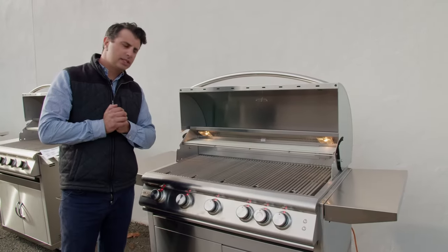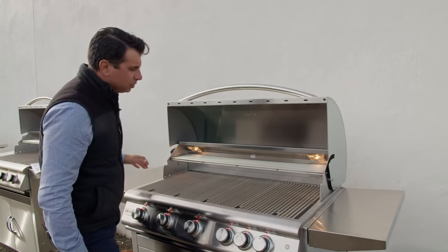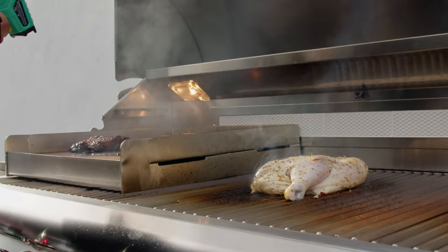First thing you're going to notice when you look on the inside is the two halogen lights in the corners. That means you can use this grill at night — it's going to be well illuminated so you don't have to have a spotlight over you in the cooking area.